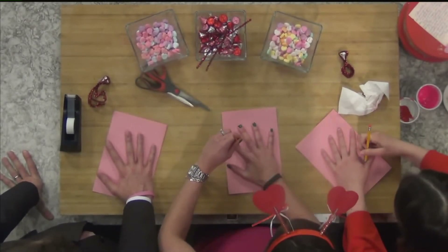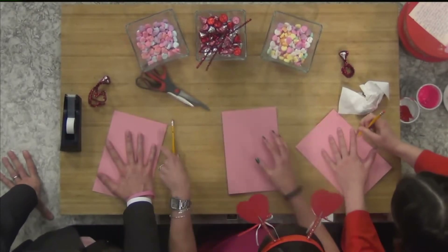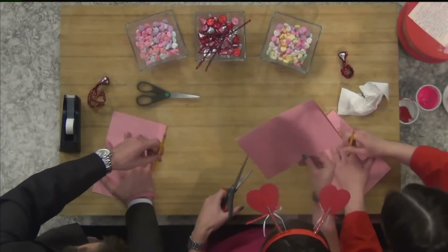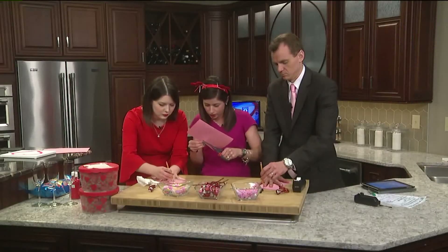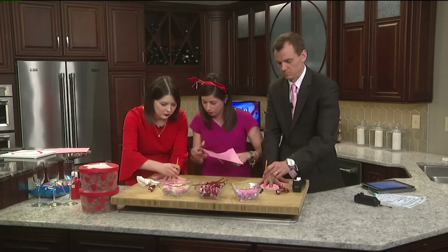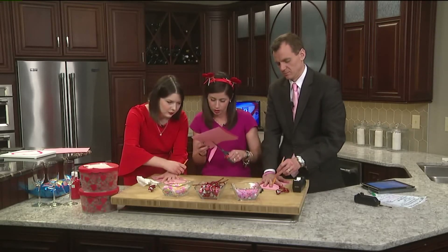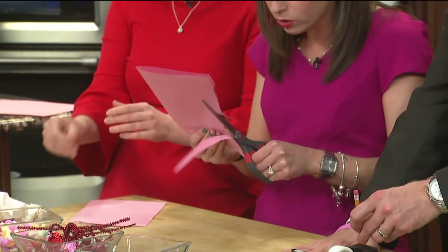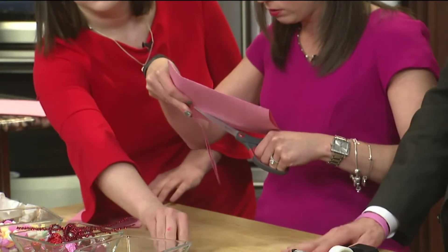Tracing, tracing. It doesn't need to be absolutely perfect, but you get the idea. Then you're going to cut — and you're going to not cut the folded side. Start on the side that's not folded, that would be your pinky side, and you're going to cut your tracing out. This is a fun one for the kids to do. I'm going to try to do this quickly — we have two minutes.